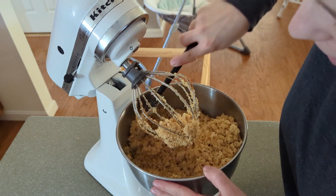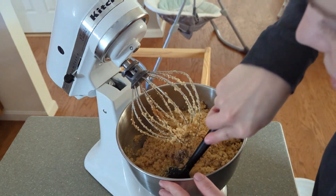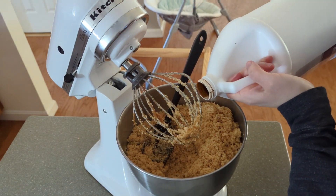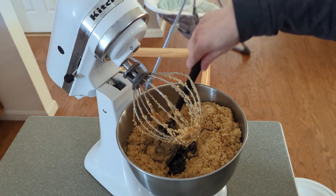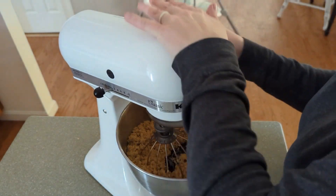It's looking pretty good. I think I'm going to add maybe one more tablespoon-ish. Close enough — this is not specific at all. If you want it darker or lighter, you just kind of do whatever you prefer.